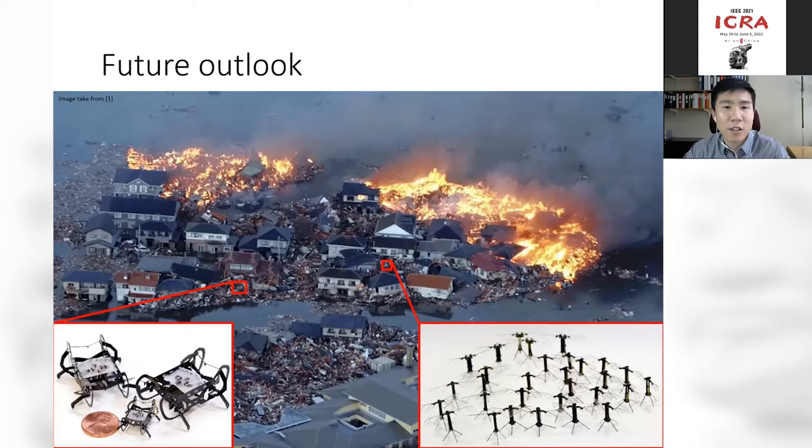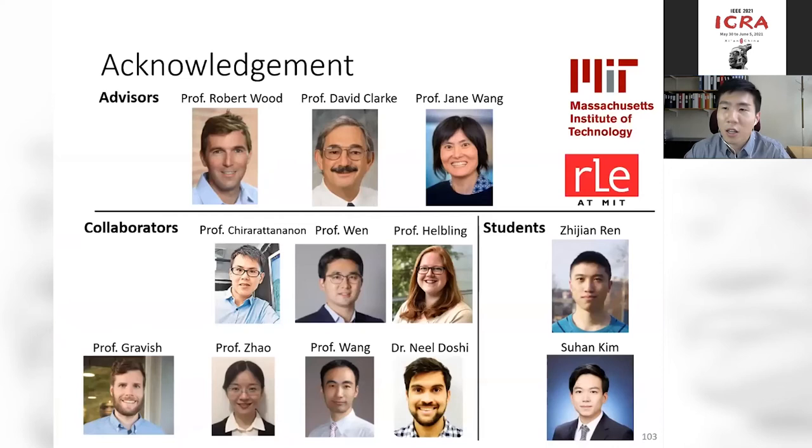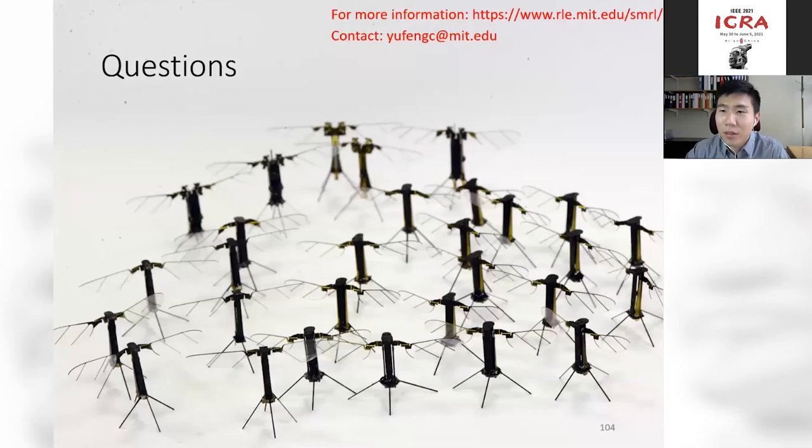I want to thank my previous advisors, Professor Rob Wood, Professor David Clark, and Professor Jane Wong. Over the years I've been fortunate to work with many amazing collaborators. Currently, a lot of the projects are being led by my students. I'm truly grateful to everyone who has advised me, worked with me, and helped me along in the past five or six years. With that, I'll end here and I'm happy to take questions. Thank you.